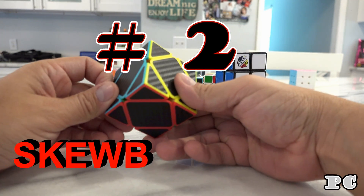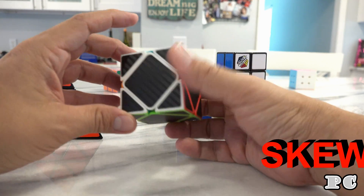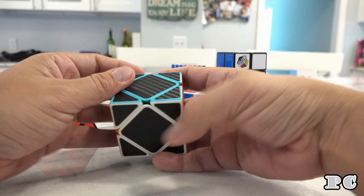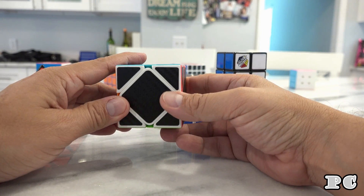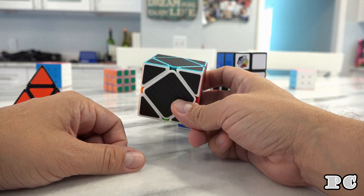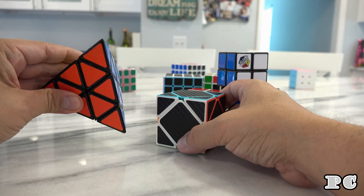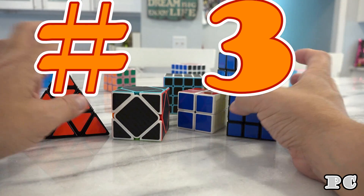The next level of difficulty is the skewb. Go ahead and click on that one if you're interested. The skewb is pretty similar in difficulty to the pyraminx but slightly more difficult. So start with the pyraminx, then do the skewb.